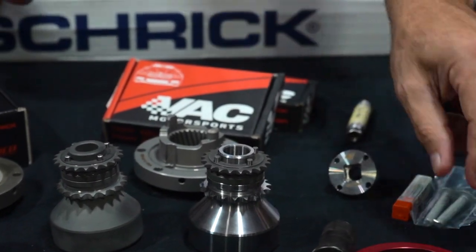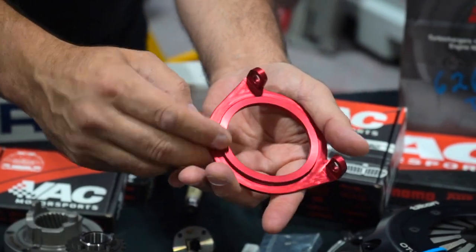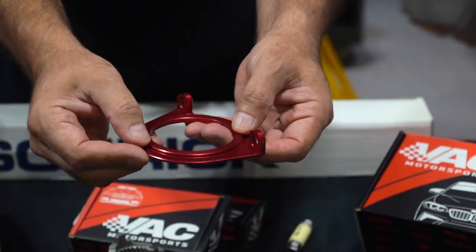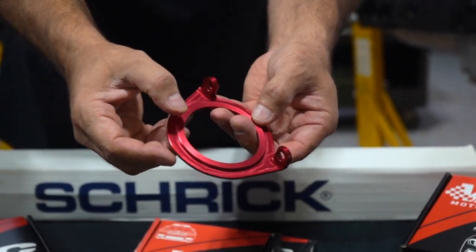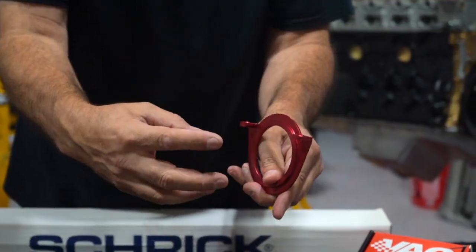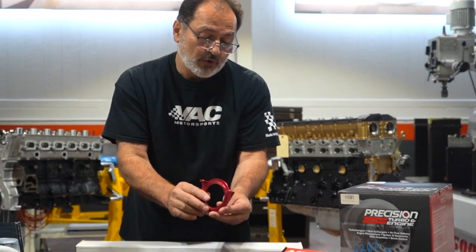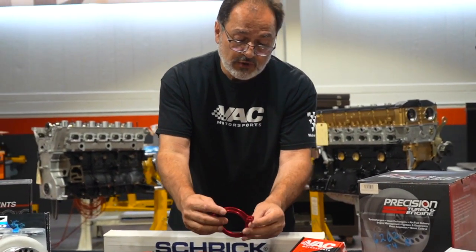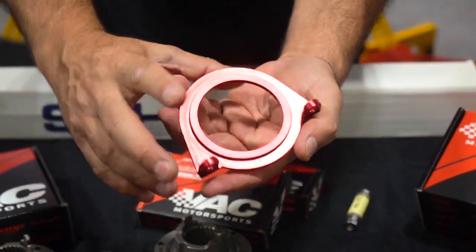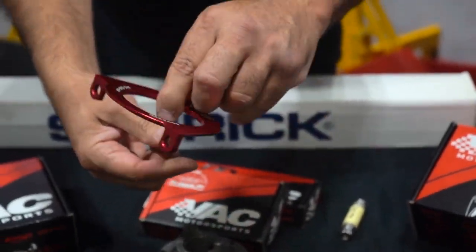We also have a crank seal guard that we manufacture. We have a lip on the back, unlike many. This lip is actually a reverse engineering from the factory BMW tool. It's shorter than the seal setting tool that BMW makes, so there should be no interference. Again, we can do a separate product video on this, but this bolts on. It's made from one billet piece of material, and the disc is about one inch thick and about five inches in diameter — machined out of one solid piece of aluminum.